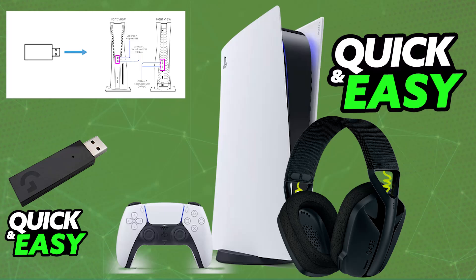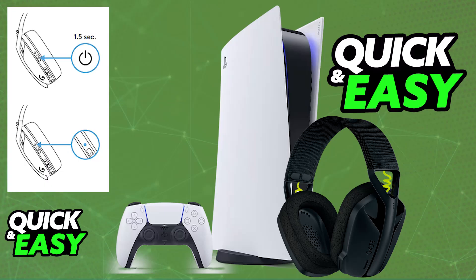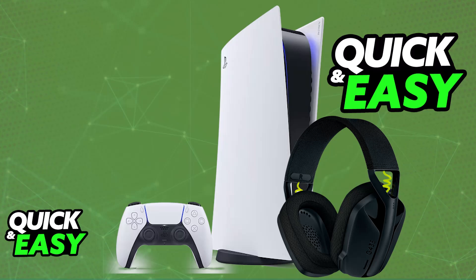Once charging is done, plug the USB wireless adapter into any of the available ports on the PlayStation 5 console. After this is done, power on the headset by pressing the power button for a minimum of two seconds. You should see the LED light up.